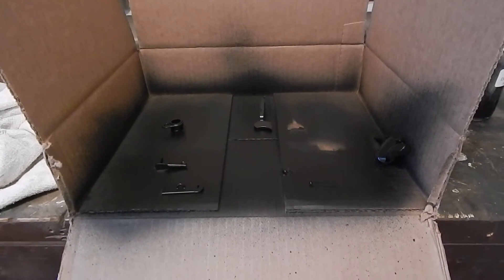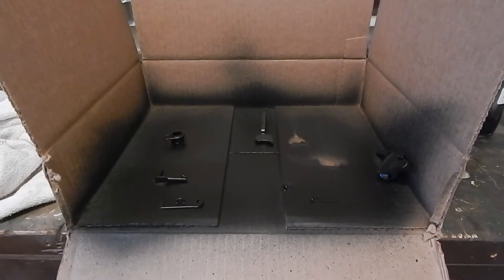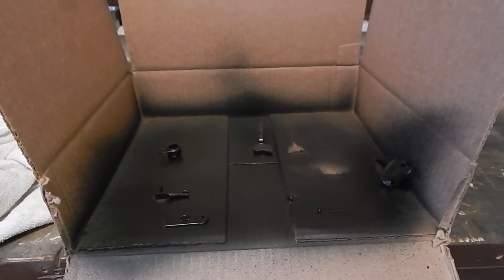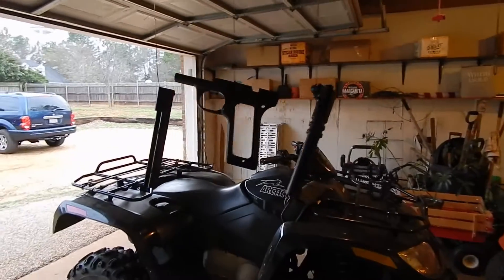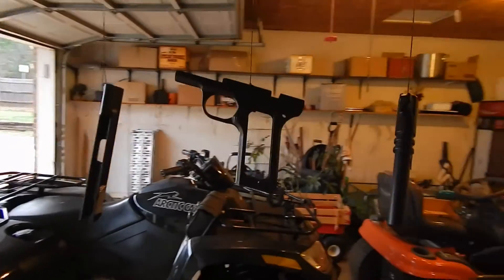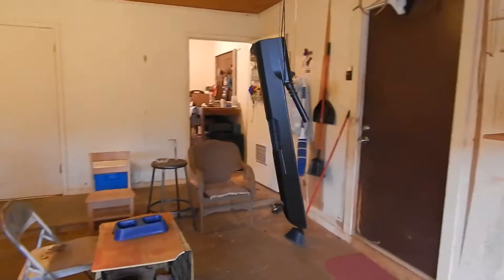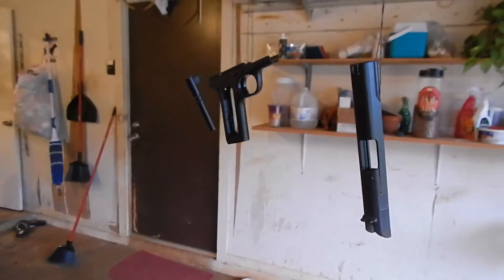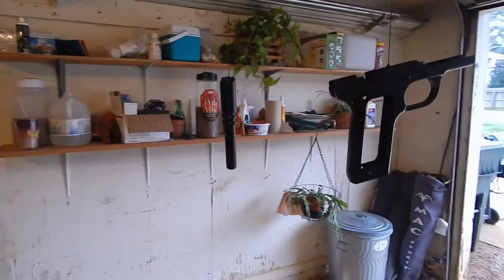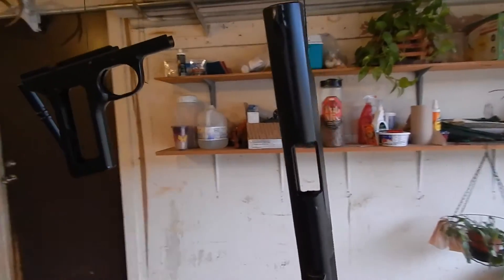We have all the parts painted — they've had three coats on them, real good thick coats. We'll be putting the gun back together after they set up and dry. I'm going to let this dry overnight. The barrel, frame, and slide have also had three coats put on them. They're drying, and I'm going to let these dry overnight before I put the gun back together. We'll take a look at how she looks after she's done — I think I'm going to be pleased with it.